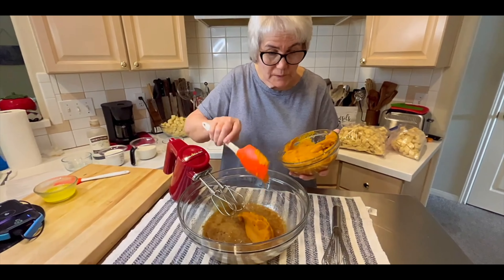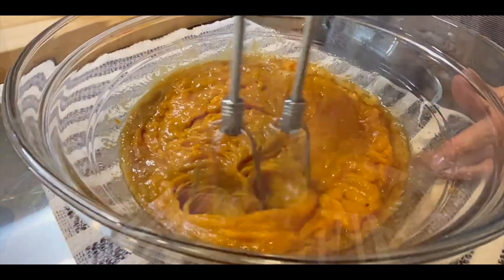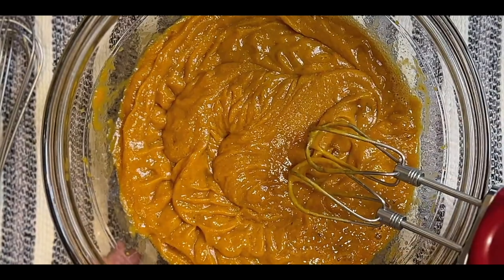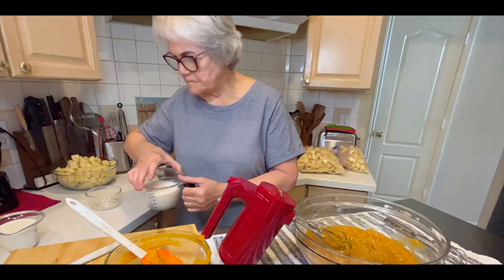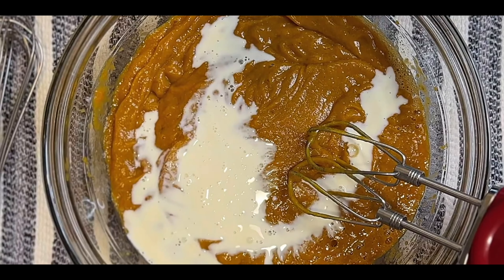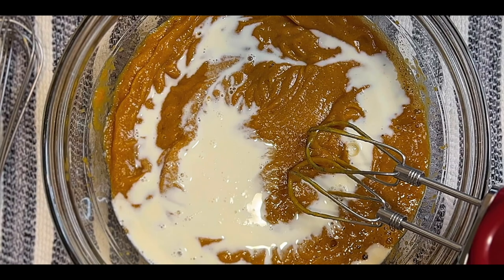I'm even going to use my hands a little bit to make sure there are no hard lumps that won't dissolve. That looks really good. Next I'm going to add the five eggs and mix this. With pumpkin — this is two cans of pumpkin puree, pure pumpkin, not pie filling.